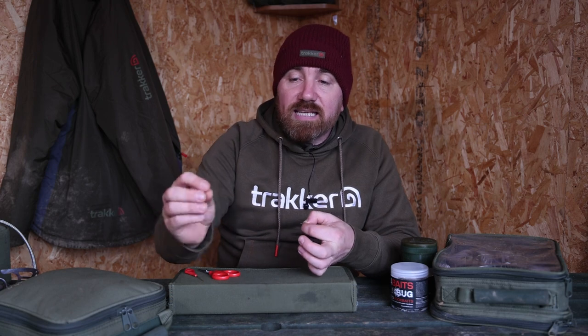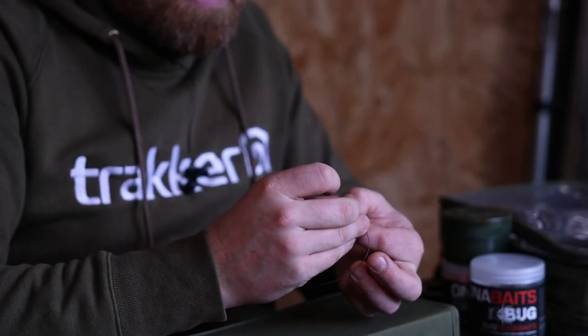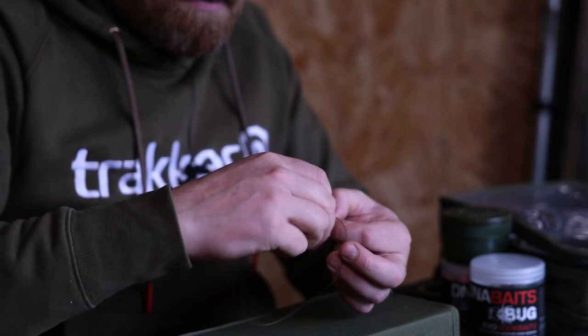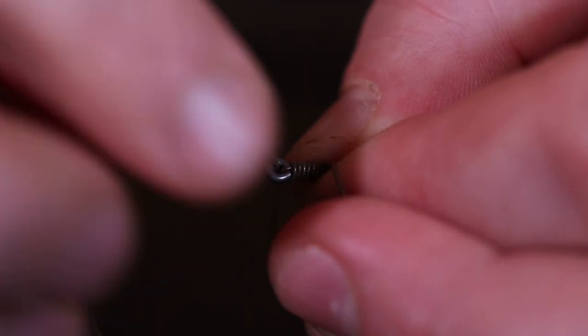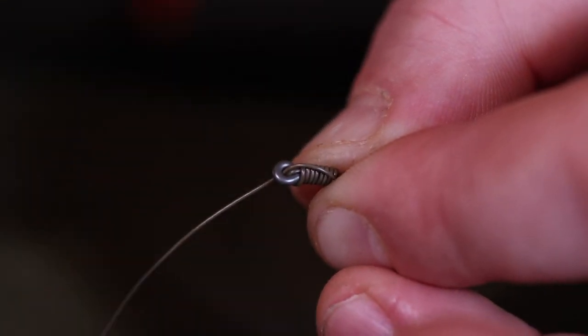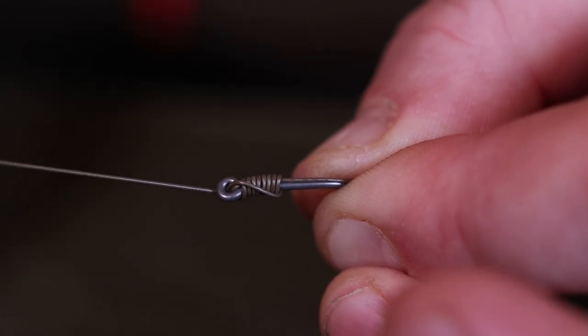Once I've wrapped it round I then take the tag end and simply feed it back through the eye of the hook. Straight back down through the eye, pull it down, and as I tighten it up — that there is the knotless knot.